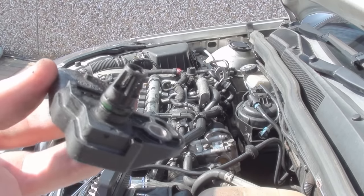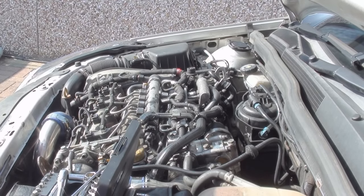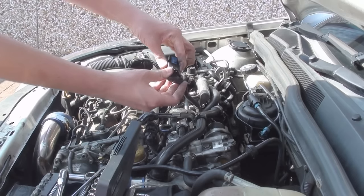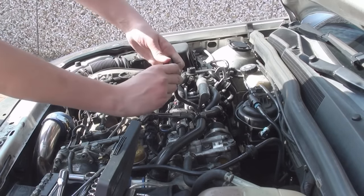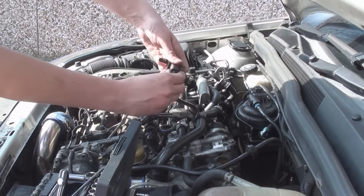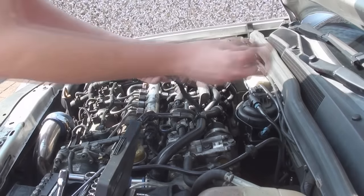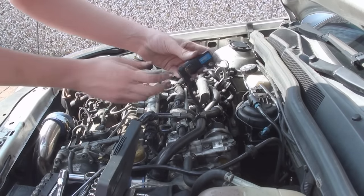So it's nice and clean. I can go ahead and put it back in with the one bolt and, of course, the electrical connector. We'll do the electrical connector first, like so. And put the yellow securing clip in the back, like so.